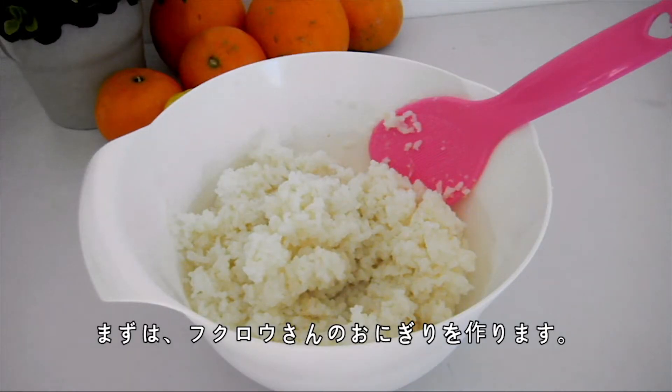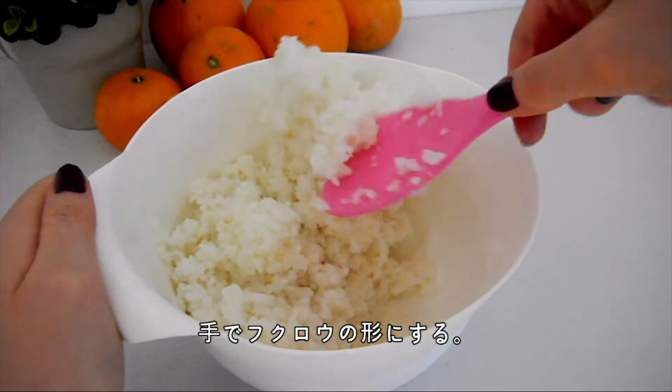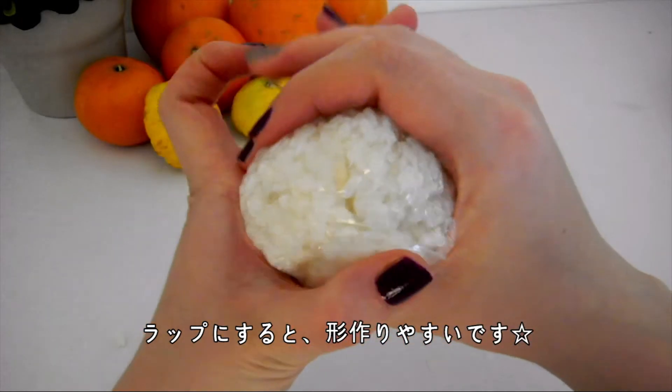Starting with the owl, while the rice is still quite warm, add some salt and then shape the rice into the owl shape. Wrapping the rice in plastic wrap while doing this makes it so much easier to do.